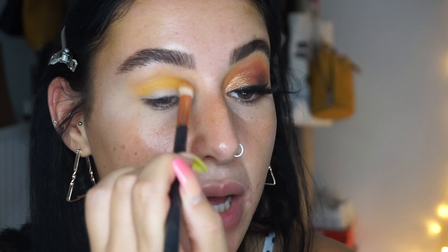Then we're going to pop in an orange shade — this is kind of just the shade to blend everything out. It's a really important shade, even if you can't see it clearly at this stage. That is your transition — loving that.